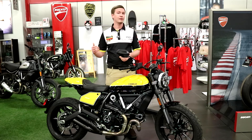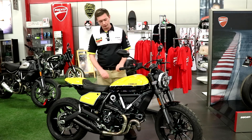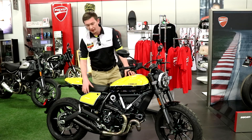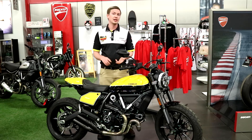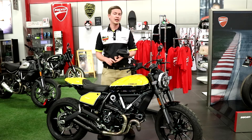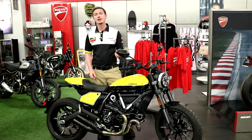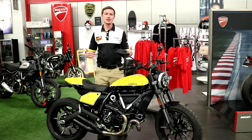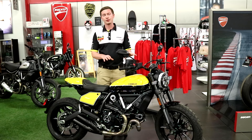Now, talking about it being flat track inspired, the complete design aspect of this bike — from the black and yellow paint scheme, the flat track inspired seat, the rear seat cowl, even the number plates — all inspired by the very same motorcycles that Troy Bayliss and Johnny Lewis used in the AMA Pro Flat Track Series. So they really wanted to take that fun, hooligan style racing and bring it to life through the Ducati Scrambler.